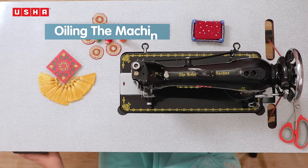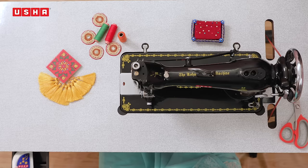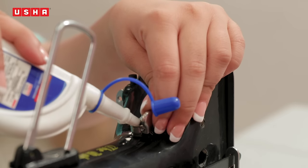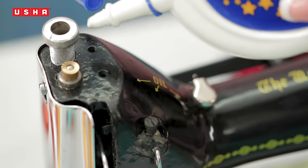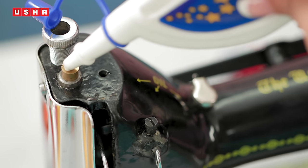You will need to oil your machine from time to time for smooth functioning. An oil bottle is provided in the accessory box which comes along with your sewing machine. We need to oil in the allotted marked holes as shown. If you use your machine once a week, lubricate once a month. Alternatively, if you use your machine continuously, add two drops of oil after eight hours of usage.